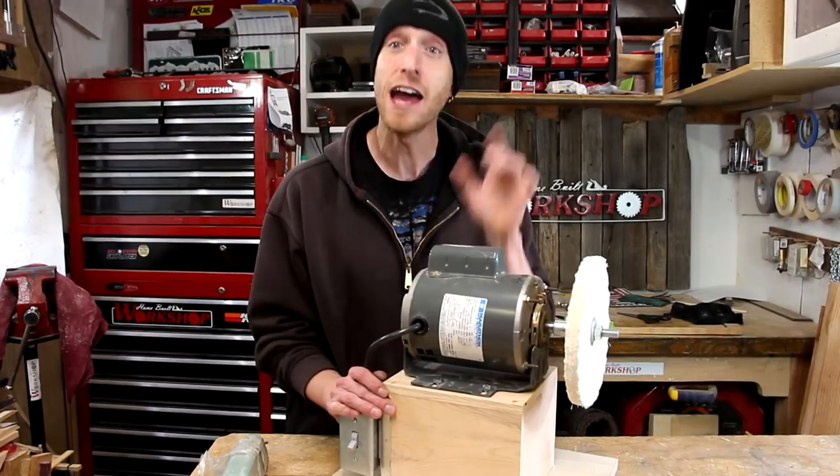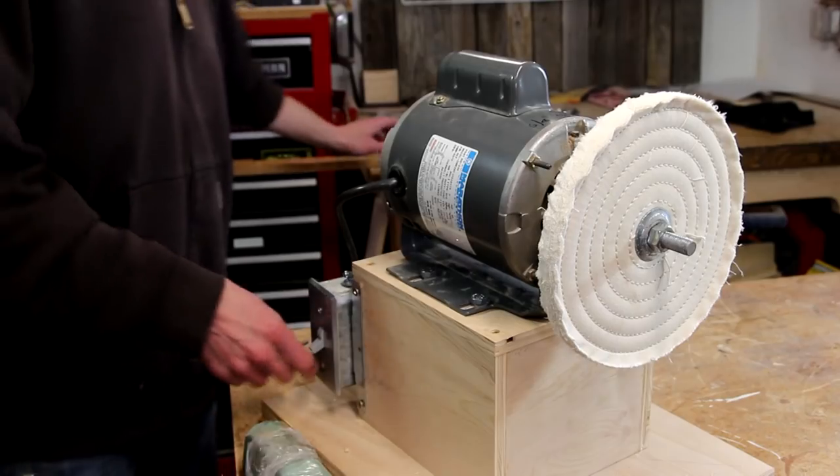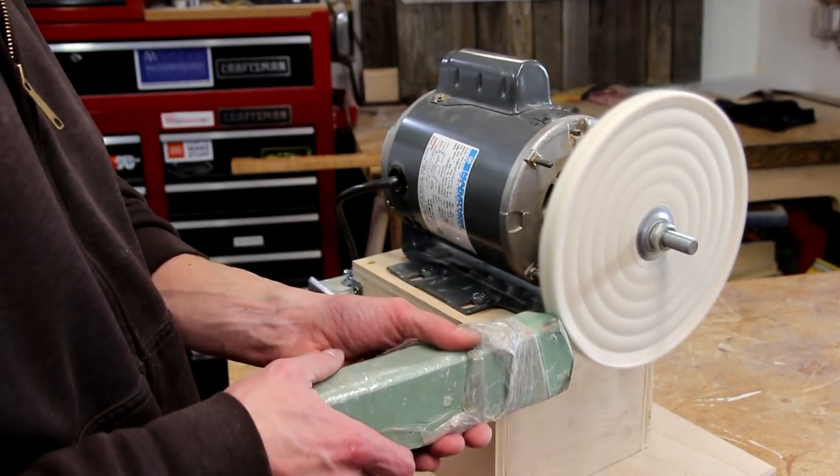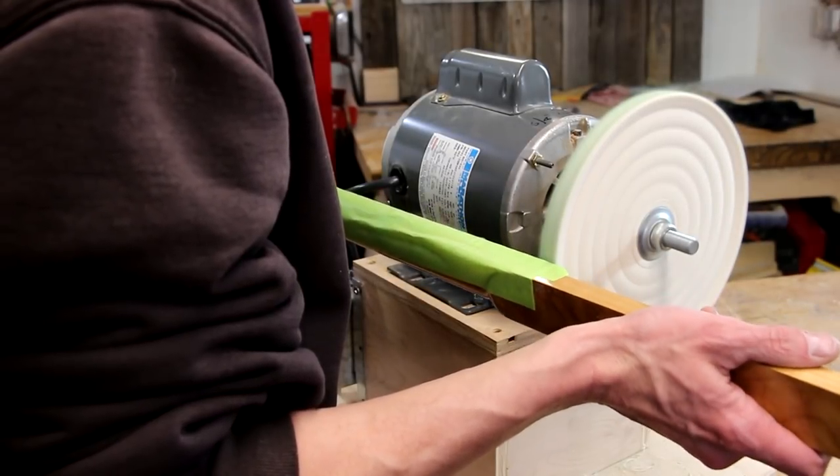Just like that, my simple homemade buffer is complete. All we need to do now is test it out. We'll just crank it up, load the wheel up with some green buffing rouge, and we'll polish the frets on this cigar box guitar neck.